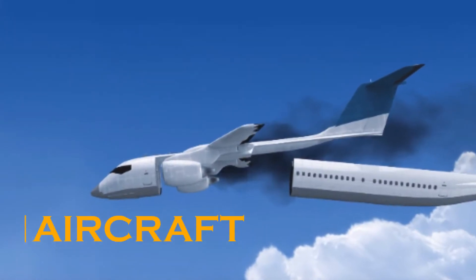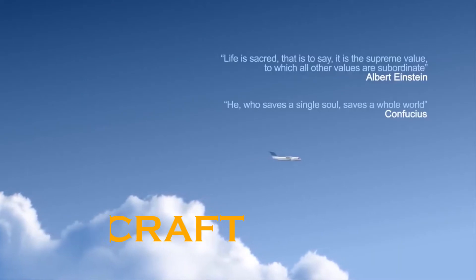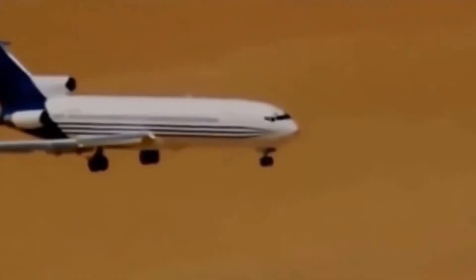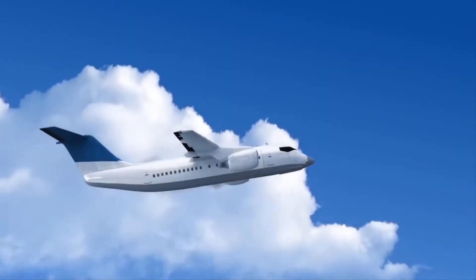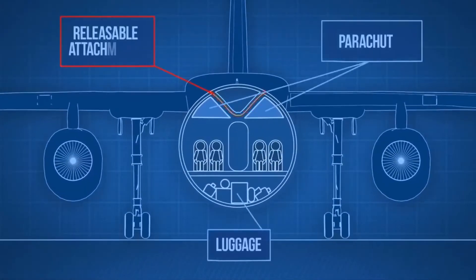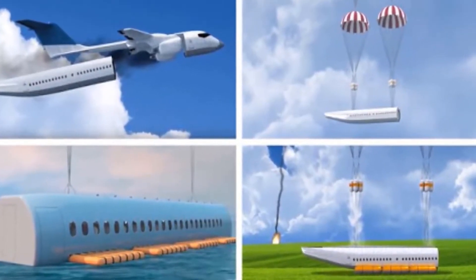Aircraft rescue capsule. A unique device invented by an engineer — it is nothing but a rescue capsule. The device will ensure safety for the entire crew and passengers of the aircraft during a plane crash. The structure that occupies the passenger cabin and crew seats ejects from the aircraft fuselage through the rear hatch within 2 to 3 seconds.